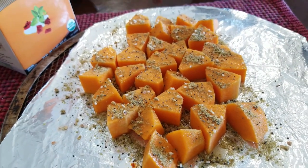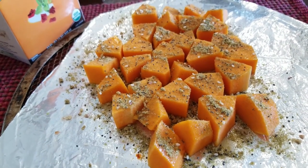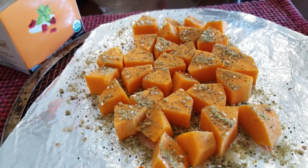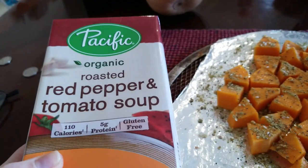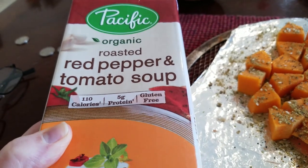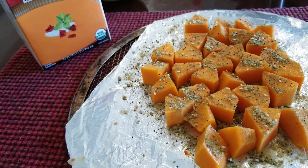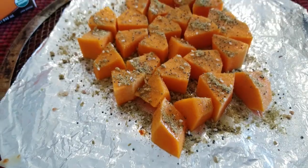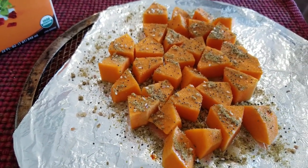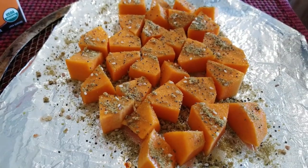I have lunch prepped here. I have some butternut squash going into the oven at 450 for about 30 minutes — sometimes longer depending on how fresh the squash is. I'm also having a cup of the roasted red pepper tomato soup. I really like the Trader Joe's version, but this one is a point higher — five points per cup — and I'm going to put the squash inside the soup because it's really good. The seasoning I have on here is from Penzeys.